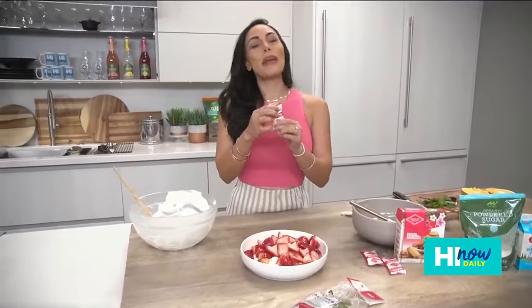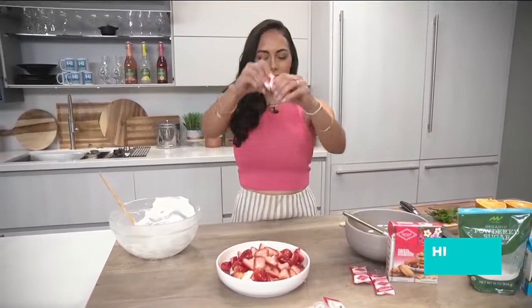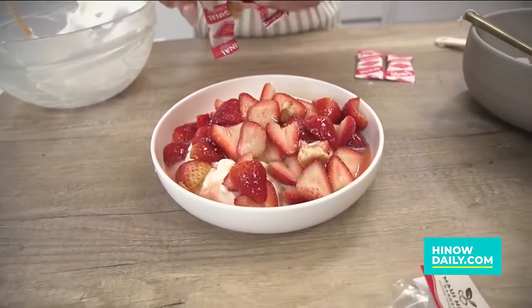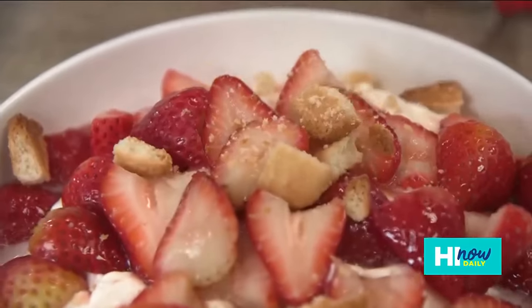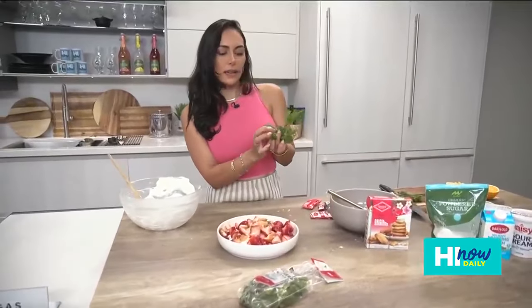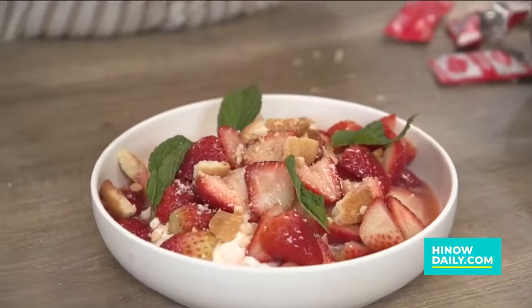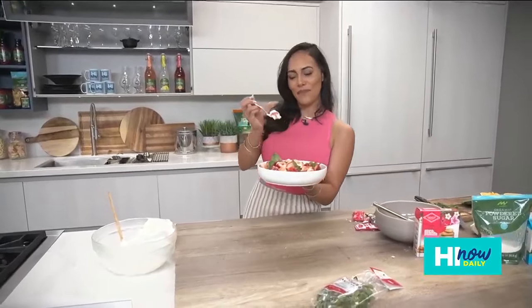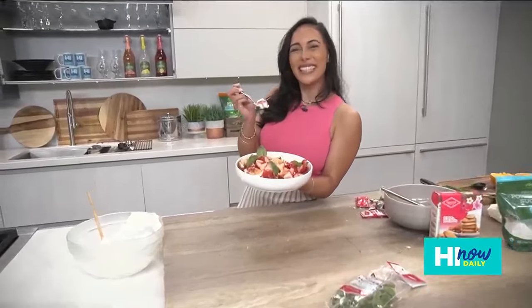And that's basically it! We'll also add the Diamond Bakery shortbread cookies and just sprinkle them over the top for that extra crunch. You can also add a little bit of mint for color and taste if you like it a little minty, sweet, citrusy, and refreshing. Shout out to Chef de Cuisine Nick McGill — go ahead and get the recipe at foodland.com. Happy Valentine's Day!